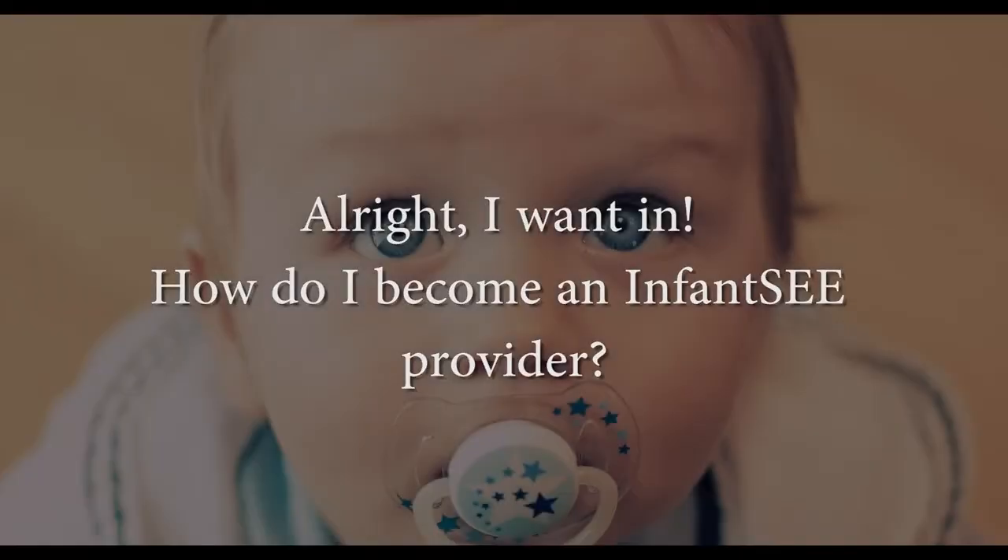Building your footprint in the community should be built on trust, built on services you provide. Infancy is a good step that helps you do that. All you have to do to become an infancy provider is say, I want to be an infancy provider, and agree to see all babies between 6 and 12 months of age without charge. You can't pick and choose — you've agreed to do that. But what that does is give all the babies in your community a major head start.